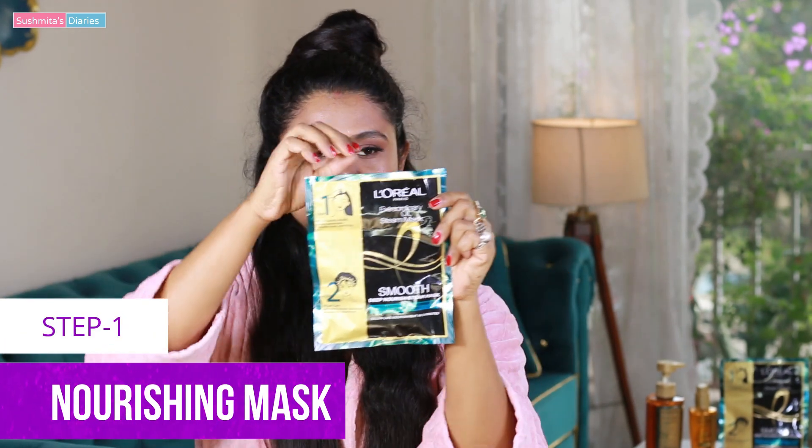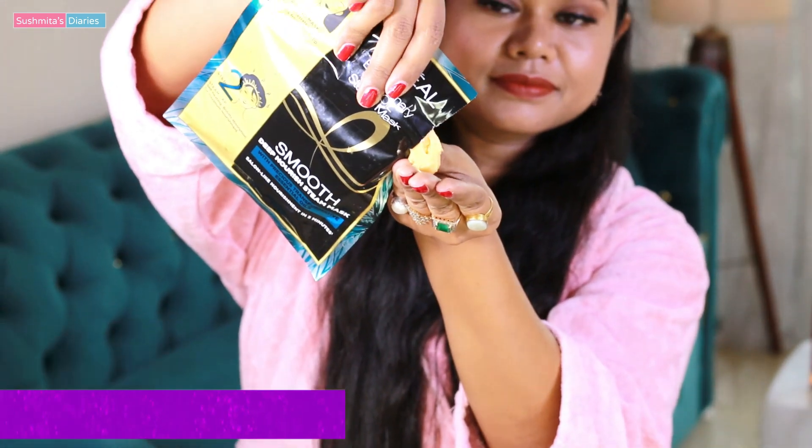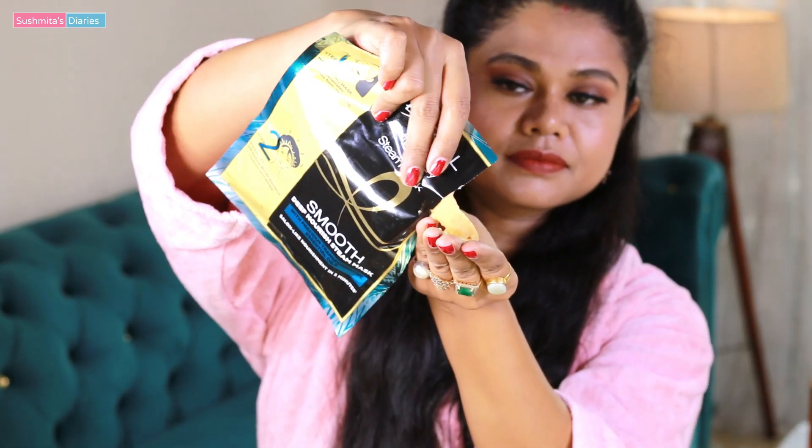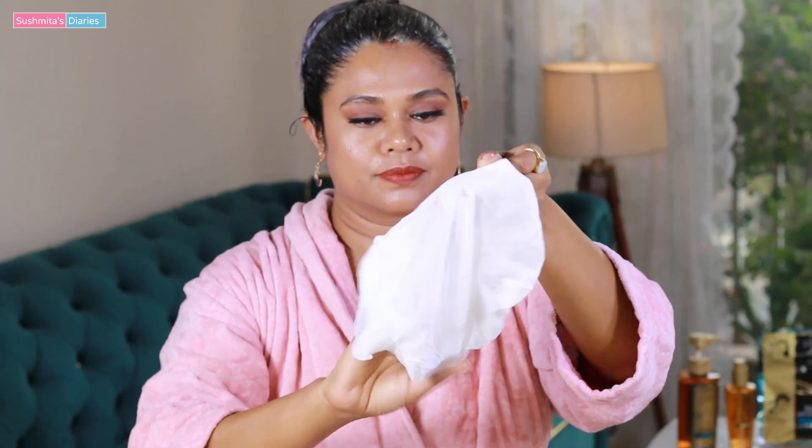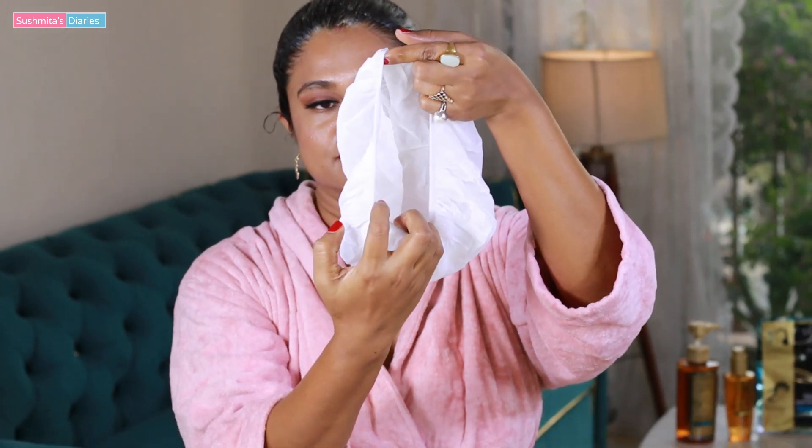Step one is applying the mask. Let's open the pack and pour out the deep conditioning hair mask. As you can probably tell, it is very thick and it also smells very nice. Applying it generously on my slightly damp hair — the rule of applying any hair mask is to cover the lengths and the hair tips thoroughly. All my hair has been covered properly. Now comes step number two and it is the self-heating steam cap. This is what it looks like and thankfully it is large enough to cover my big bun. The steaming cap is soaked in essential oils and other hydrating ingredients that smell very nice.